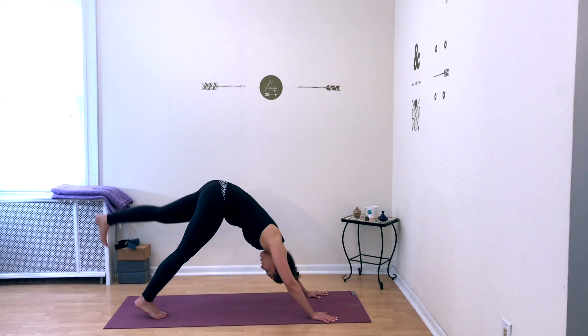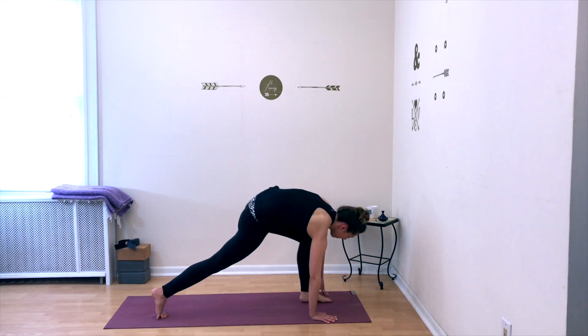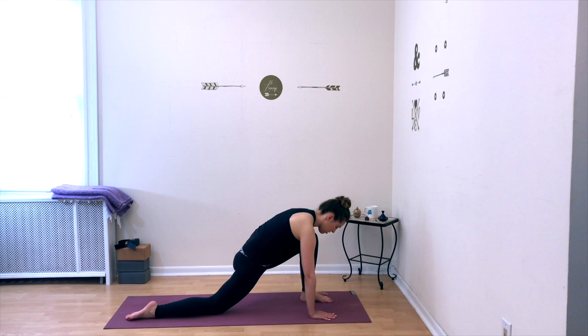From here, raise your left leg all the way up behind you, step the foot forward, knee above your ankle on the left. Drop the right knee down, untuck your toe, and remain here in your low lunge on the left — softening the left hip socket, stretching the front of your right hip, and breathe deeply.